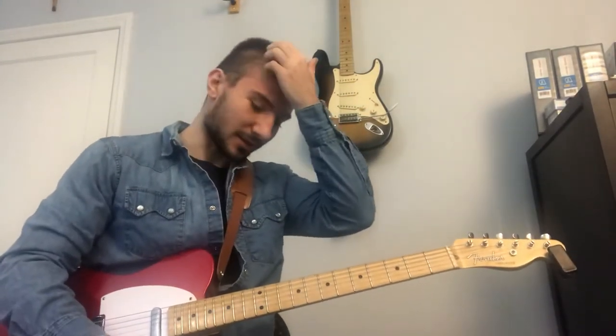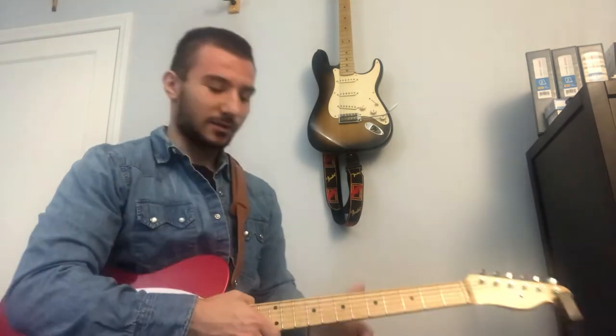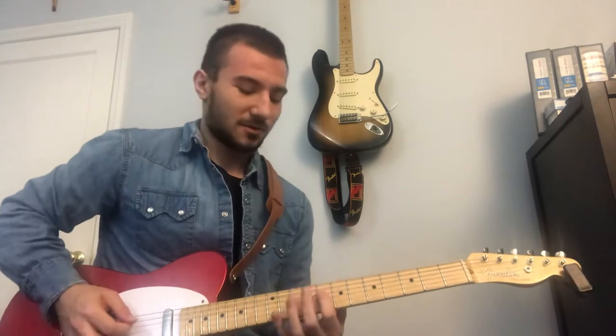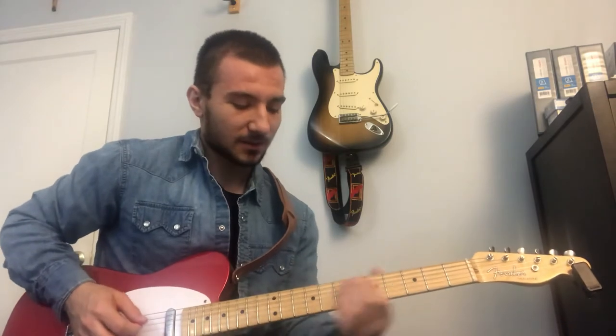Today we're gonna look at the solo to Bohemian Rhapsody by Brian May and Queen. It's an awesome solo, one of the most epic rock opera solos ever. So anyway, this solo we're gonna start off...